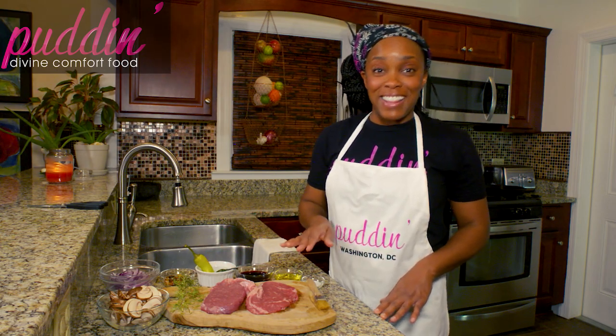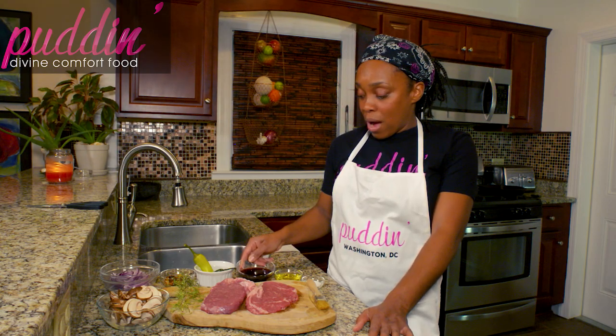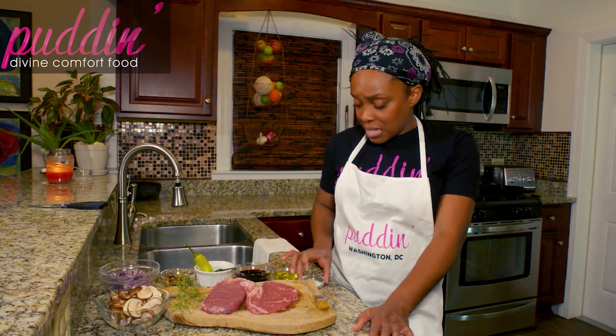We have some peppers — I like everything spicy so I'm always going to add peppers to everything. Please omit if you do not like spicy, it's not necessary at all. I've got about a quarter cup of red wine, a little bit of light olive oil or vegetable oil, and some salt.